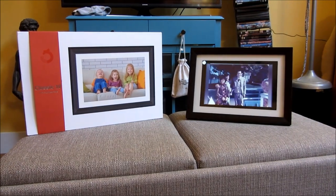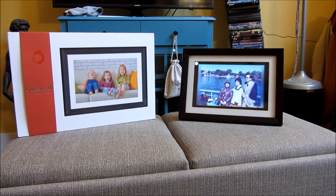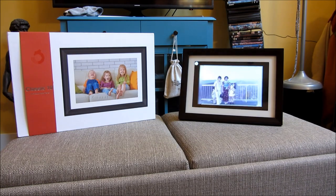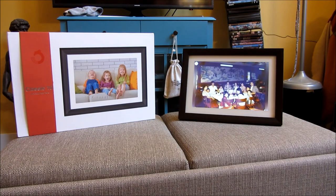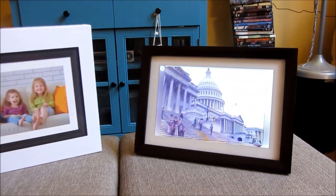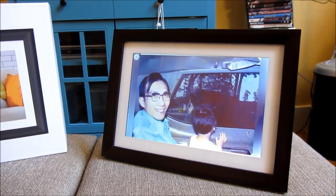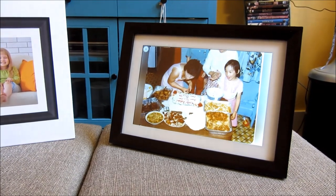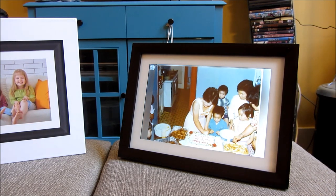Hi, so what I got here is a digital photo frame by Dragon Touch, and this is the Classic 10, which has a 10-inch screen. I have it playing in slideshow mode right now. The reason I got this is mainly as a Mother's Day present. I like it because it has a very classic look — the type of look that traditional people, probably older than 50 or 60, or even in their 40s, might like, because it does look like a classic photo frame.